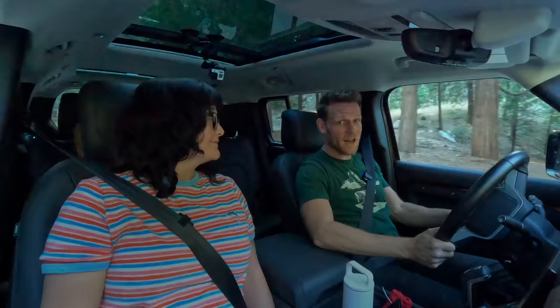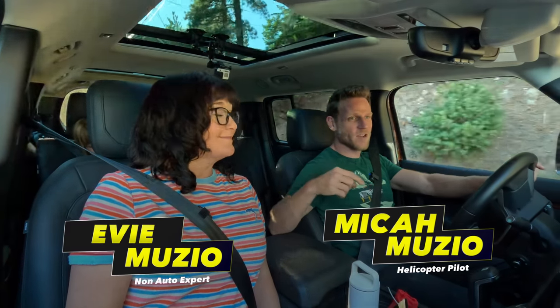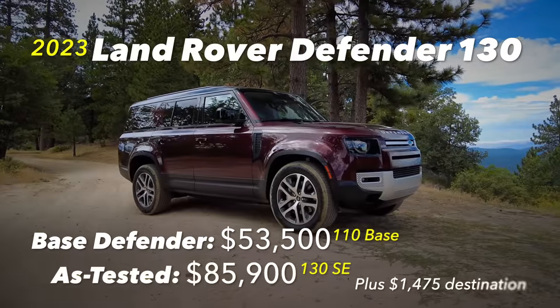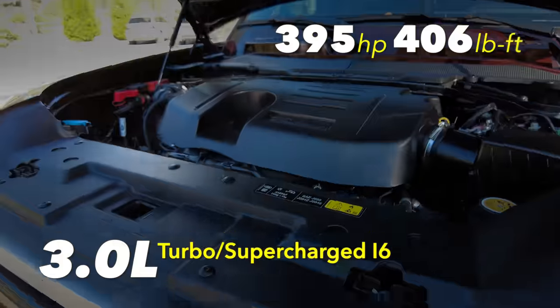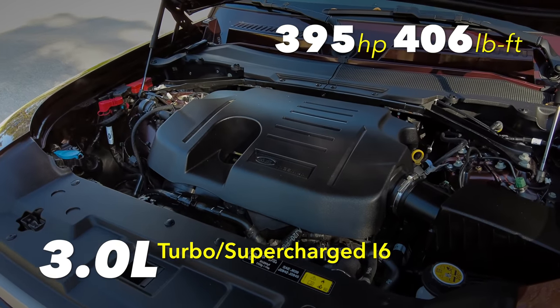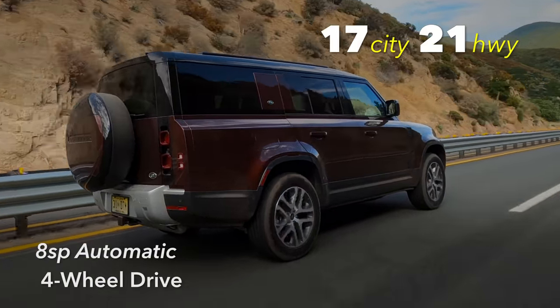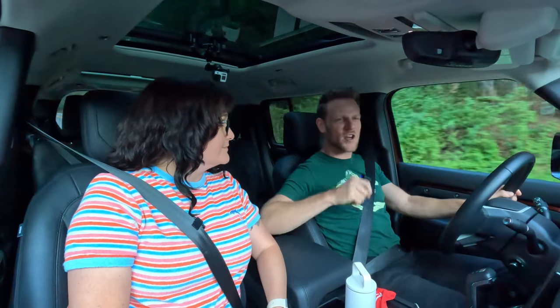We're driving a 2023 Land Rover Defender. Coming up, we're going to share a Defender feature that is killer — one we wish was in our Bronco. The Defender 130 is a lengthier rendition of Defender that's all new for 2023.